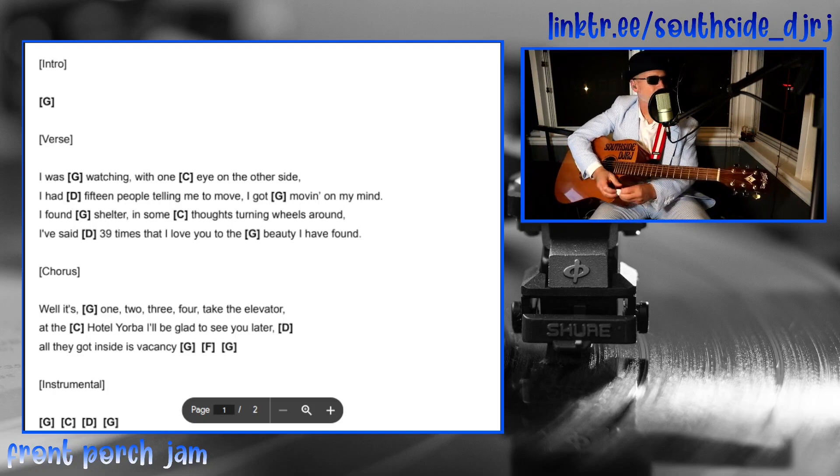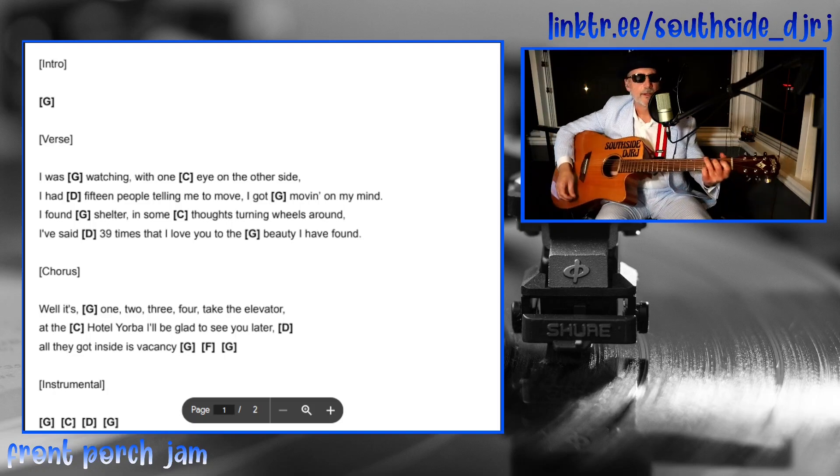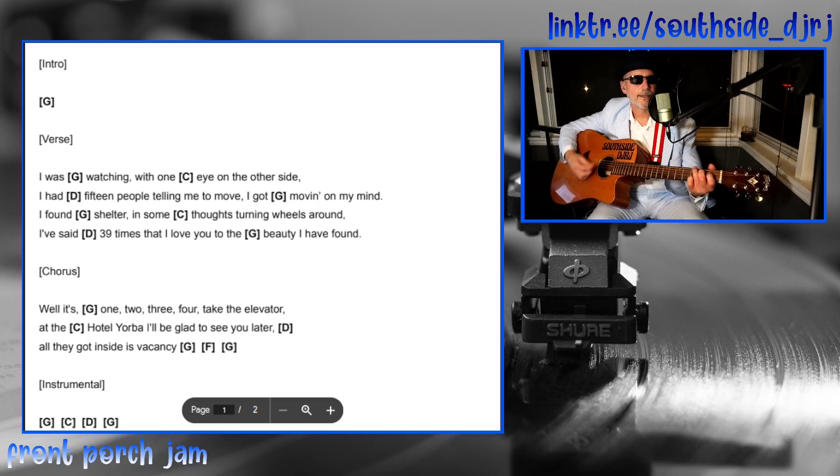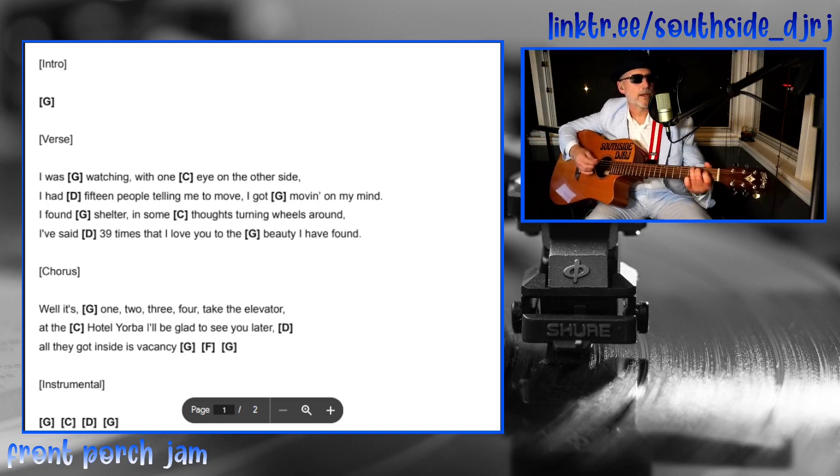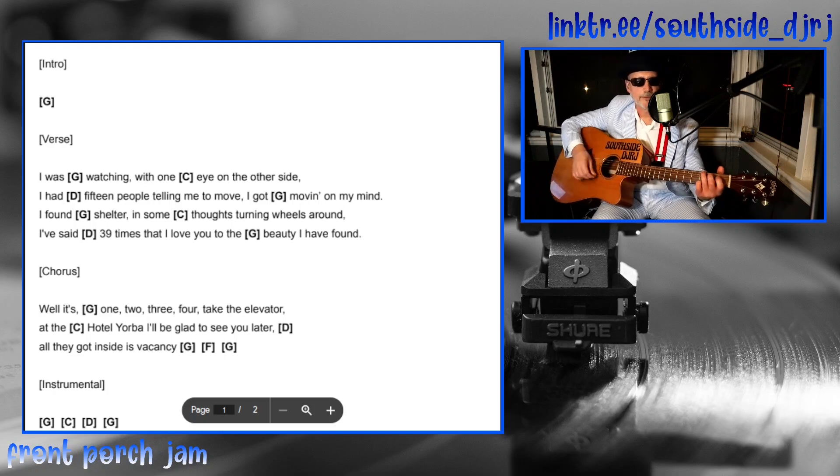What we're looking at here: it starts out on G. There's a little sort of turnaround, a little walk-up thing he does at the beginning of the song. I'm leaving it out tonight, but you can look it up and check that out if you want. I'm just going to start on the G.